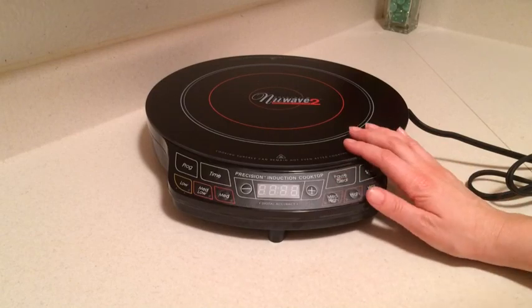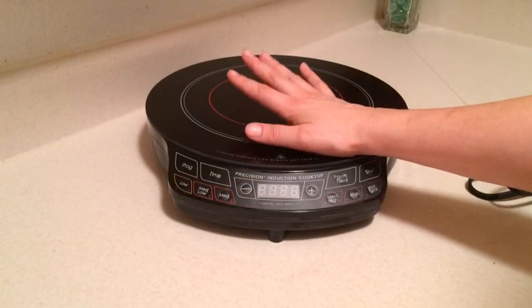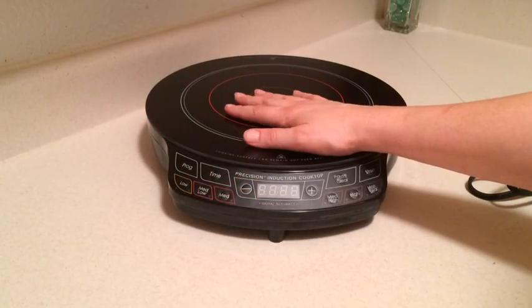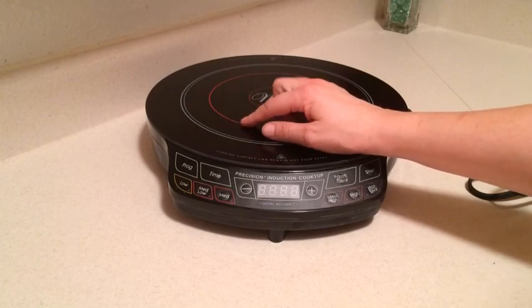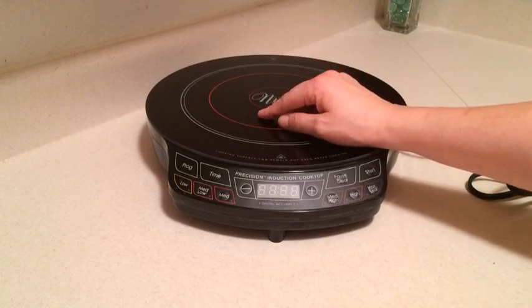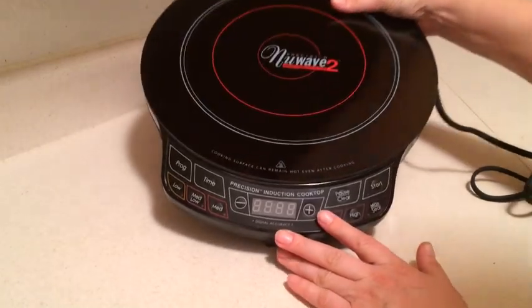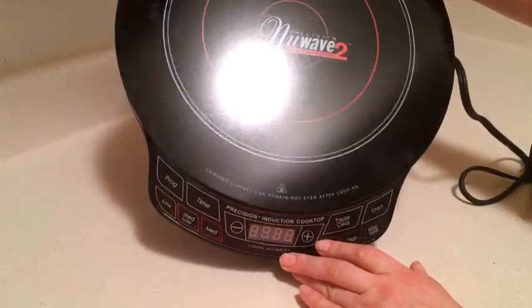Now this is a pretty durable cooktop. Even before I started using the silicone mat, I wasn't able to scratch it. And it also cleans up really well. You don't want to use anything abrasive on here, but just a regular wet rag with soap and water or even a nylon sponge can clean that up, and it looks brand new even though I've used it so many times.